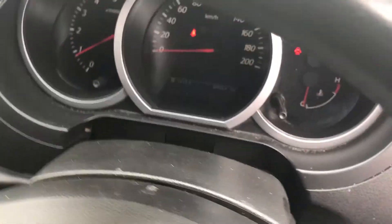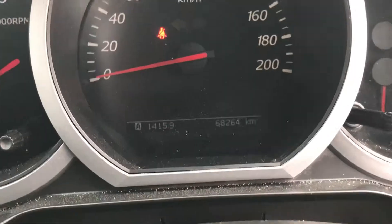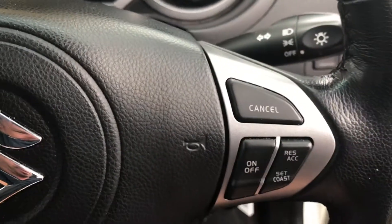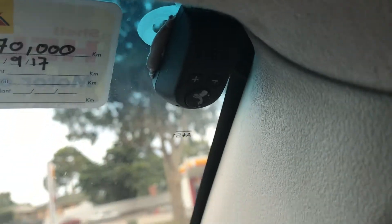It's currently sitting on good kilometres — I think it's done 68,000. So 68,264. Cruise control is there, Bluetooth is there.